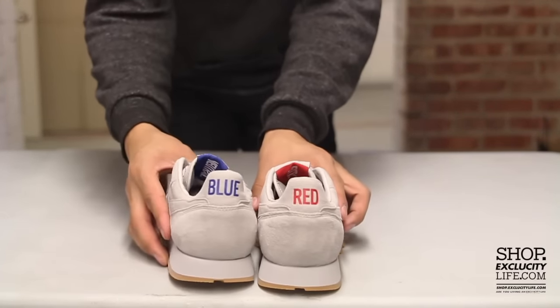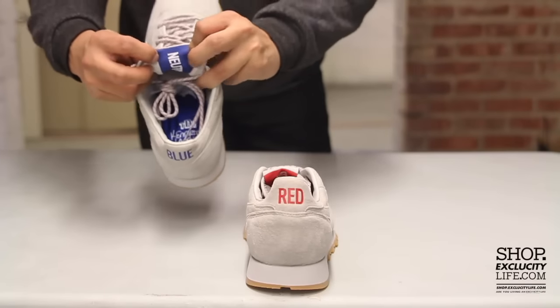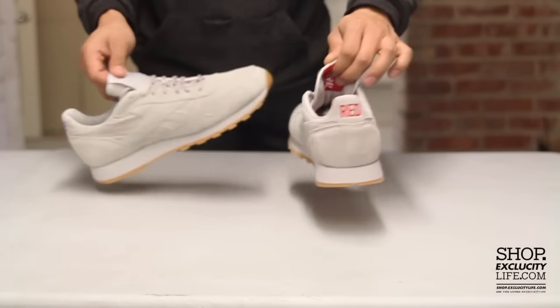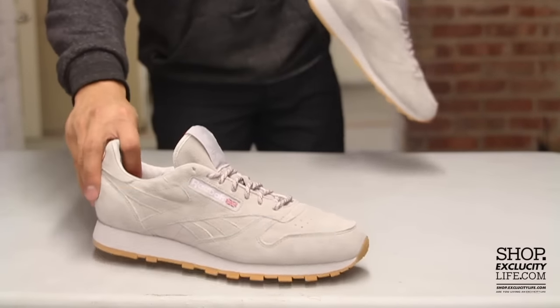The key part of the shoe is definitely the back — the red and the blue right over here — and also on the inside with the neutral on both the blue and red parts of the shoe to promote unity. The Reebok Classic logo appears at the top of the tongue as well as on the side of the shoe.